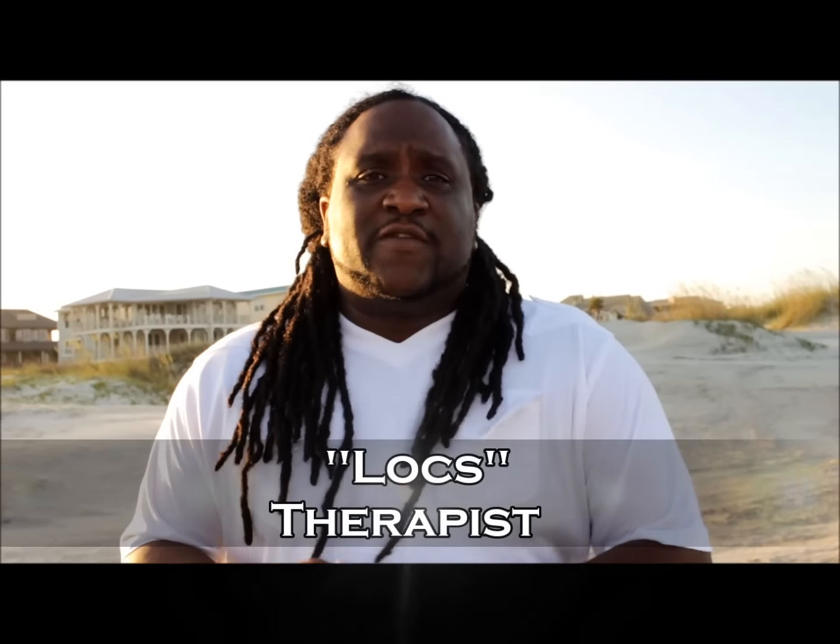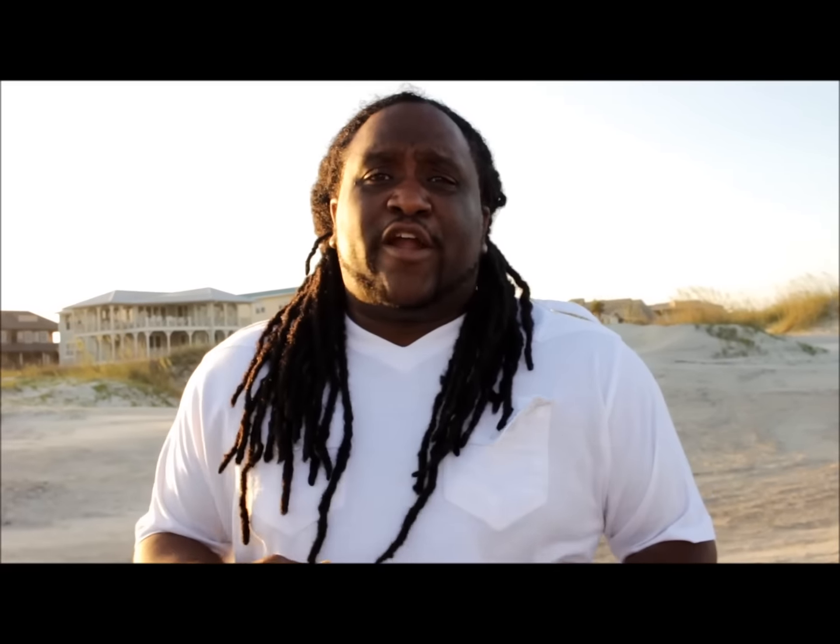This is Lox Therapist. I'm glad y'all joined in. Share this video. See y'all on Monday. Don't forget to follow me at Lox Therapist on Instagram.